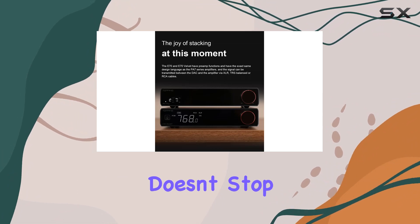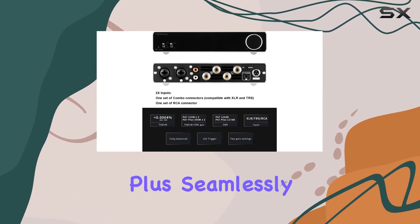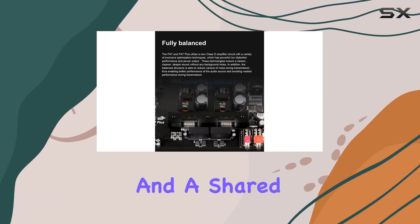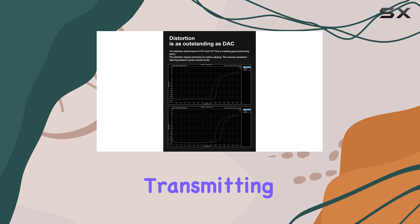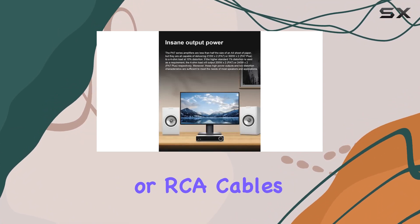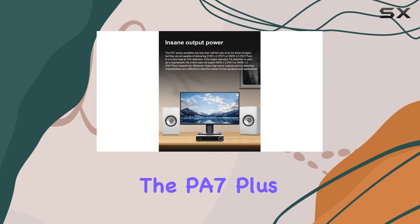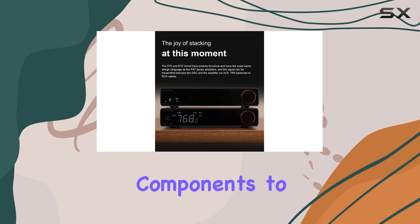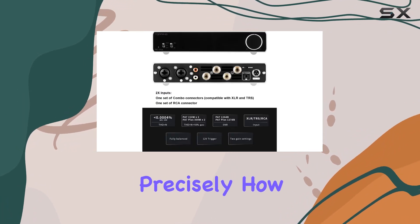But the joy doesn't stop there. The PA7 Plus seamlessly integrates with the E70 and E70 Velvet, offering preamp functions and a shared design language. Transmitting signals via XLR, TRS balanced, or RCA cables, you can control the volume on the PA7 Plus or bypass it for external preamp control. It's the joy of stacking components to tailor your audio setup precisely how you want.